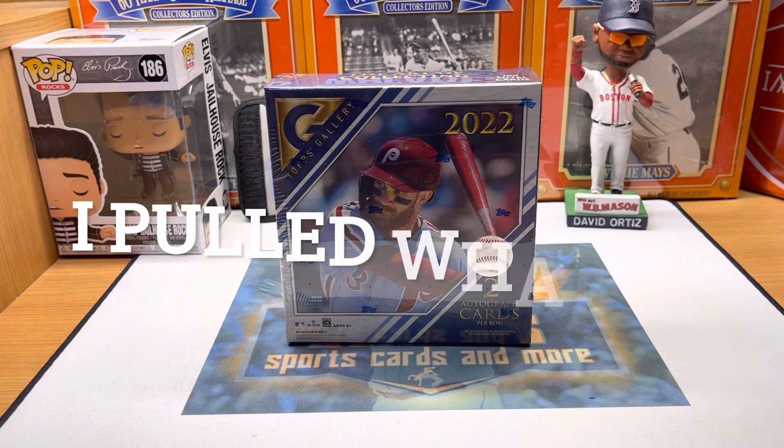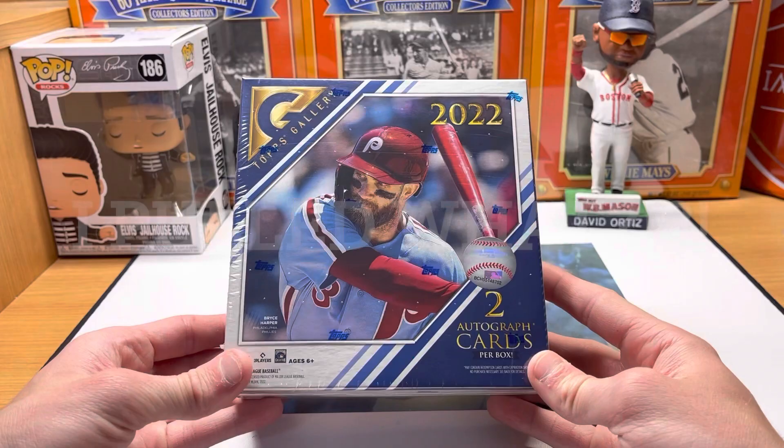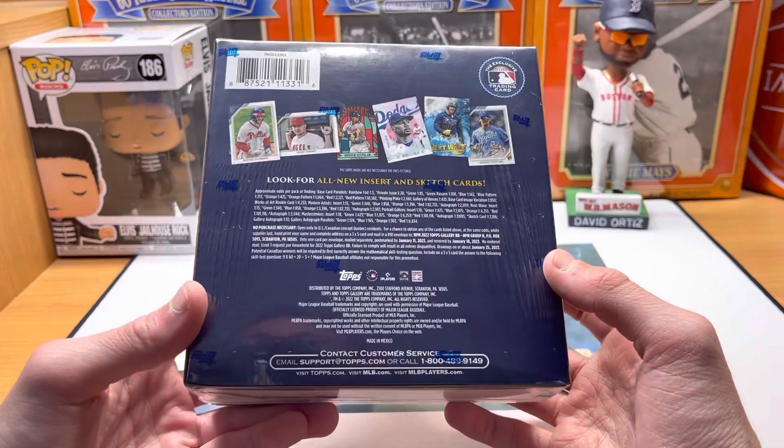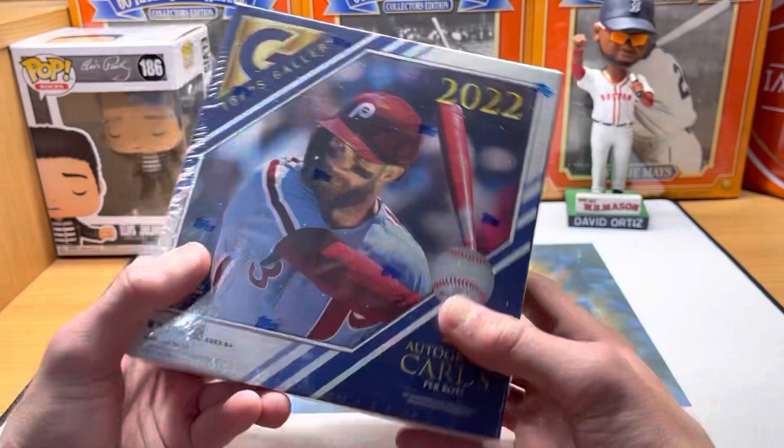Hey guys, Ethan Sports Cards and More back today with a brand new baseball card video. Today we have one of my favorite sets of the year — 2022 Topps Gallery. I'm usually not a huge Gallery fan, but this year I've absolutely fallen in love with these cards. They're not paintings like they usually are — they're actual photos. I've pulled some pretty big stuff so far, so be sure to check out my last Gallery video.